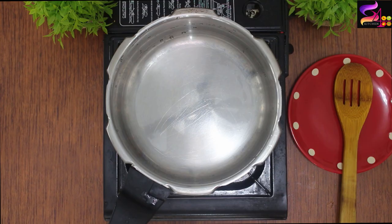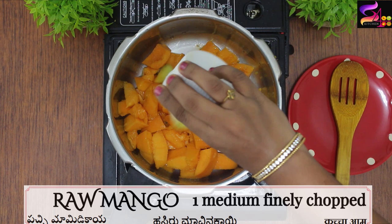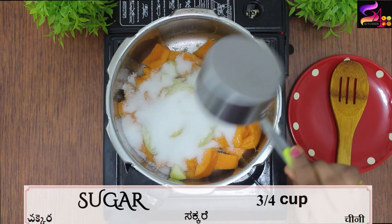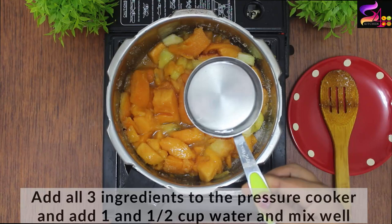Let's start. First, we will be making it. I will use almonds and mangoes. Put the mangoes on top. Add sugar — 1 to 1 and a quarter cup of sugar. Adjust the sugar quantity to taste. We will also add 1 and a half cups of water.